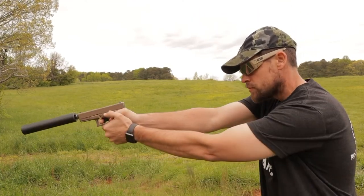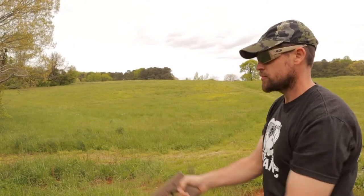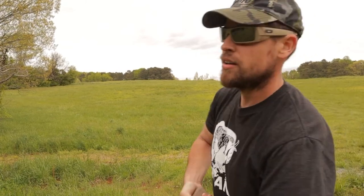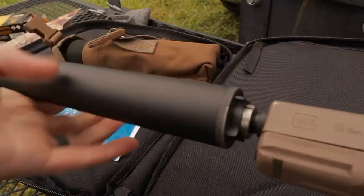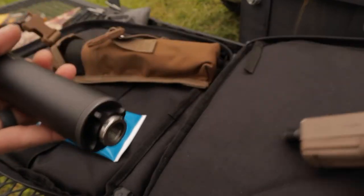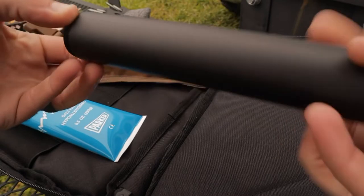Without further ado, here we go — five rounds with the suppressor dry. Quiet, but not super quiet. All right, so now we're going to take the suppressor and disassemble it real quick to add the ultrasound gel.